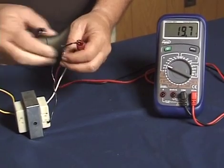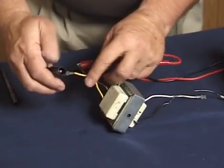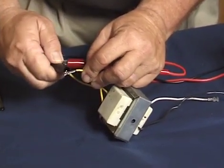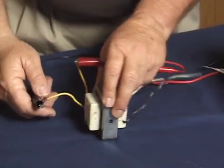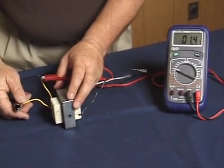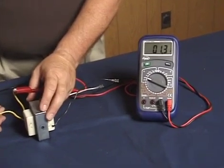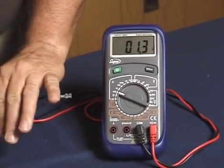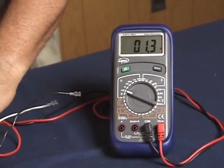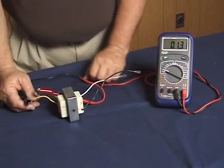When we switch over to test the secondary winding, our schematic tells us that the primary winding is going to have more resistance than the secondary winding. And if we take a look at our meter, we can see we're just showing a little over one ohm resistance — almost 20 ohms on the primary and only one ohm on the secondary. That's pretty much a standard result for this kind of transformer.